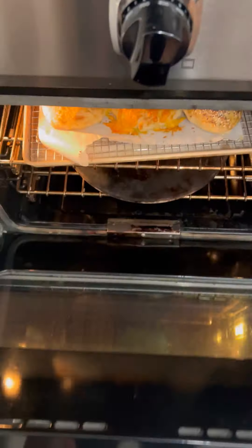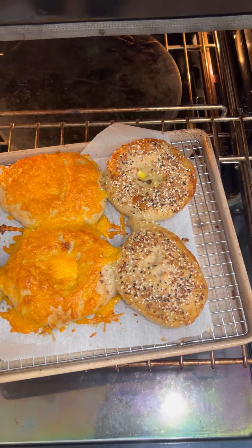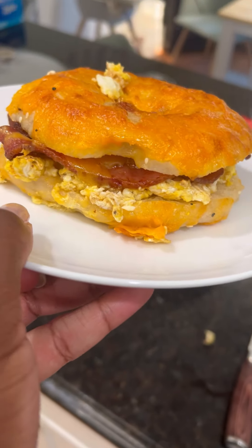The next morning we made our own bagels from scratch and created the most amazing breakfast bagel sandwiches, if I do say so myself. But this video is just a reminder to invite your friends over and spend the day cooking with them.